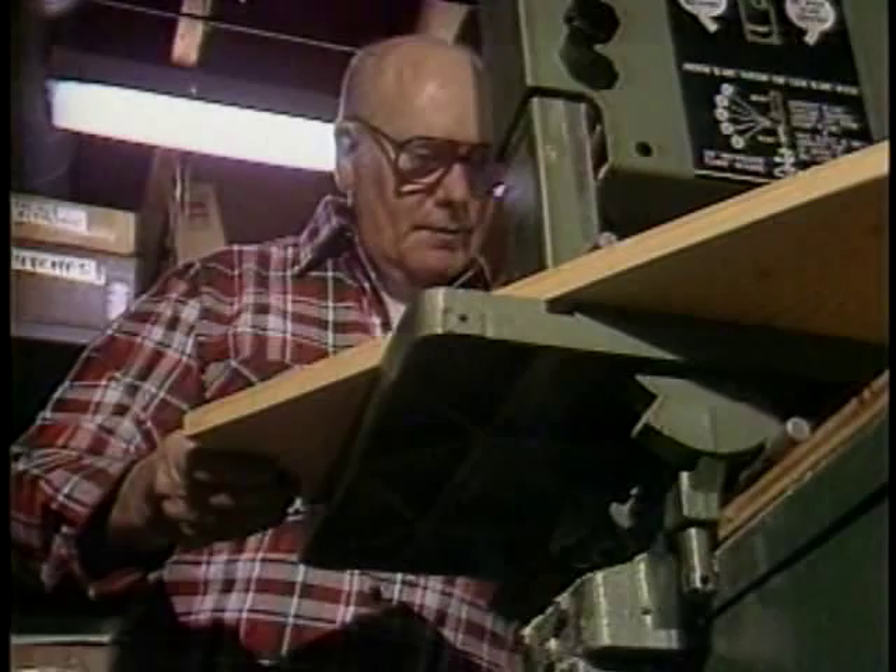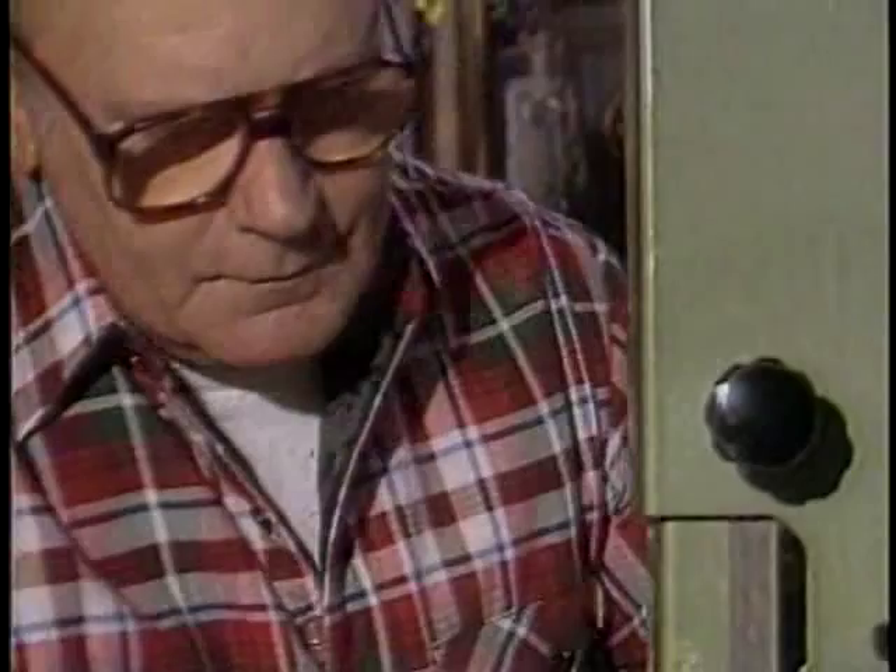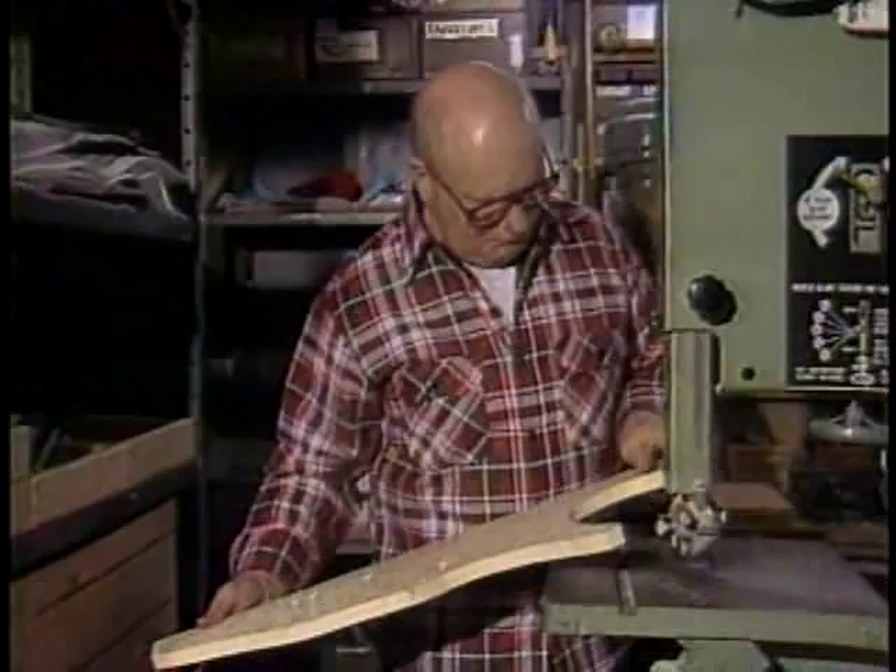And that's just what Harry Bonner did. For three years, Harry designed, experimented, came up with prototypes, and field tested. He combined an interest in photography with a knowledge of woodworking and a desire to create his own equipment to his own specifications.